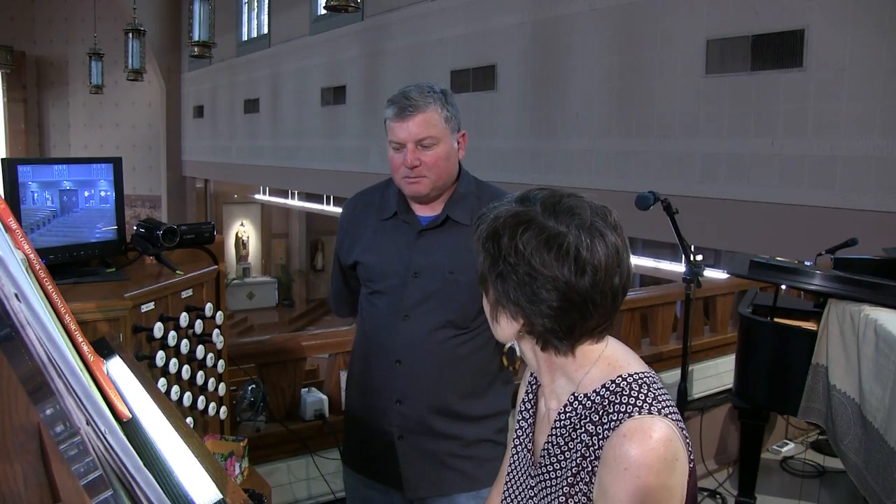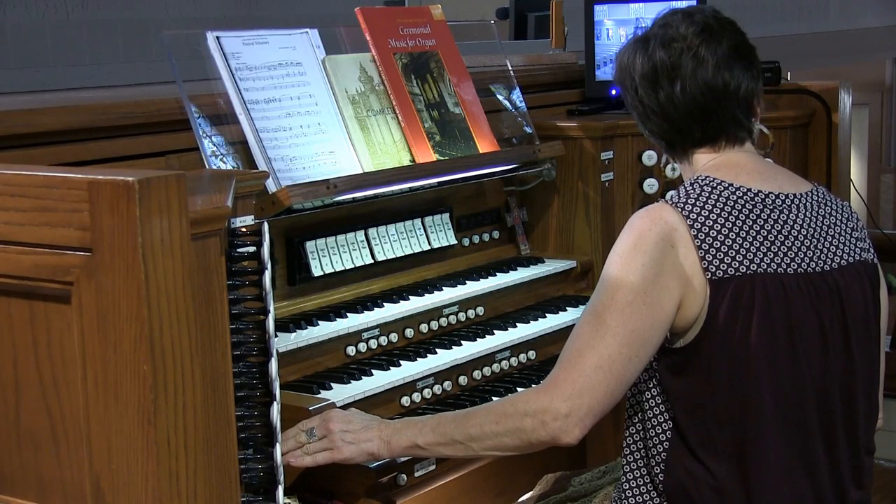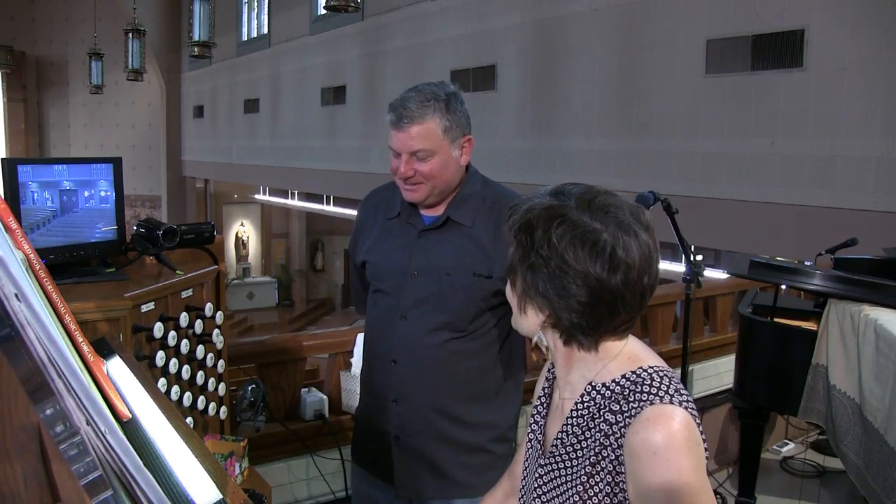Lovely — it's got a big, broad sound but it sounds like a principal. He did a really good job changing that string. It was very fascinating watching him voice the organ — he started with the principal eight and then worked with all the principals together. That's a good way to start, to make them play nice with each other.